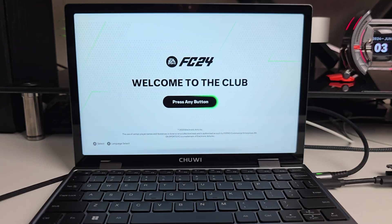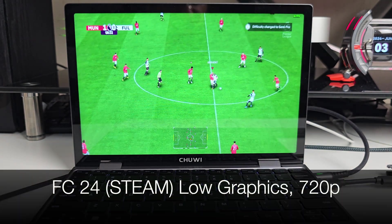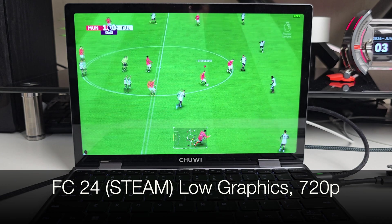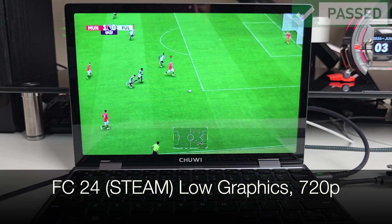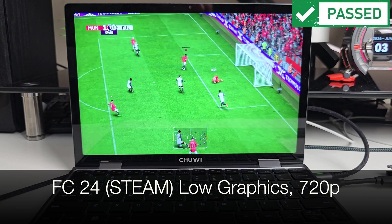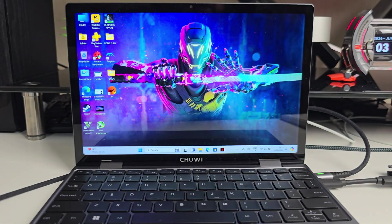Testing FC24 downloaded from Steam — surprised to see it's actually working. Playing on the lowest graphical settings at 720p we're achieving around 18 frames per second. So to summarize gaming: you can play older titles like GTA 5 at 720p and achieve more than playable frame rates, but newer graphically intensive AAA games may not even work at 720p.